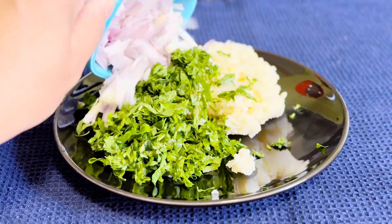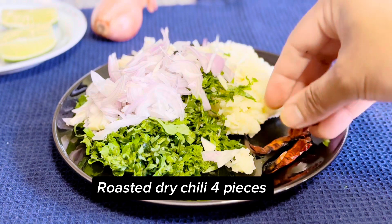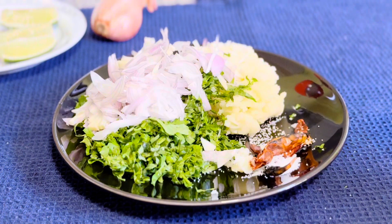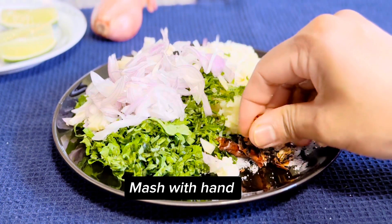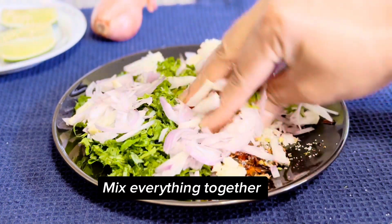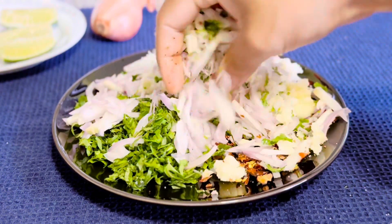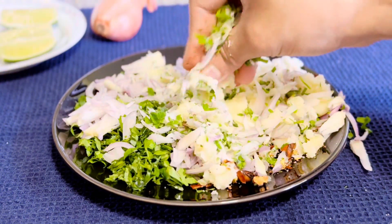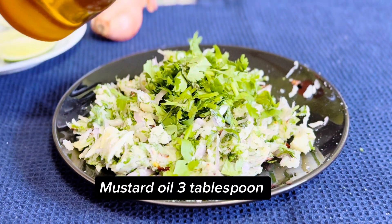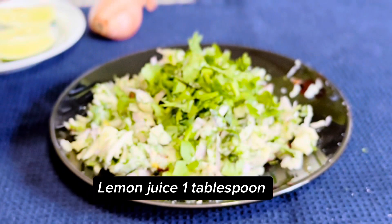Roasted dry chili four pieces, salt. Mash with hand and mix everything together. Fresh coriander leaf, mustard oil three tablespoons, lemon juice one tablespoon.